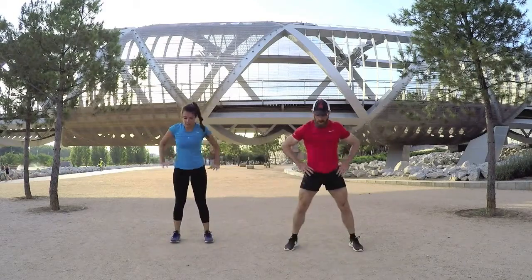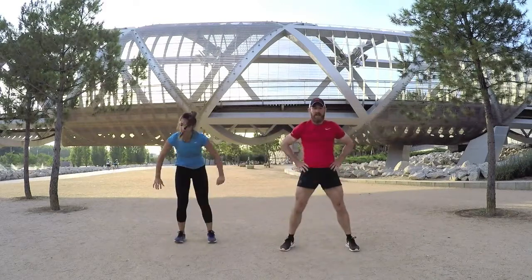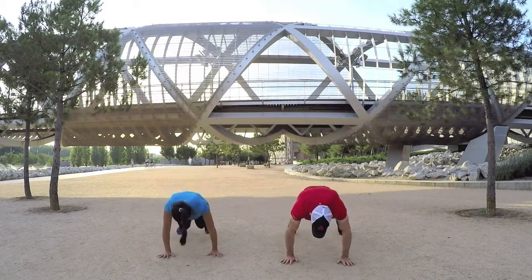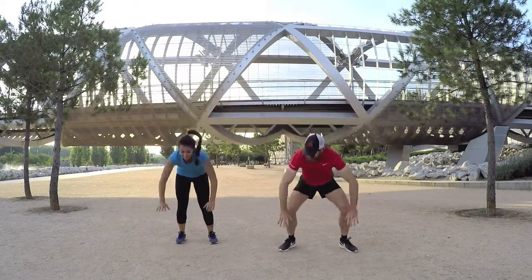All-round body move — focus on the core. Arms and legs might be getting a little bit tough now. Keep putting it in, let's keep going, good job, I'll stay with you.